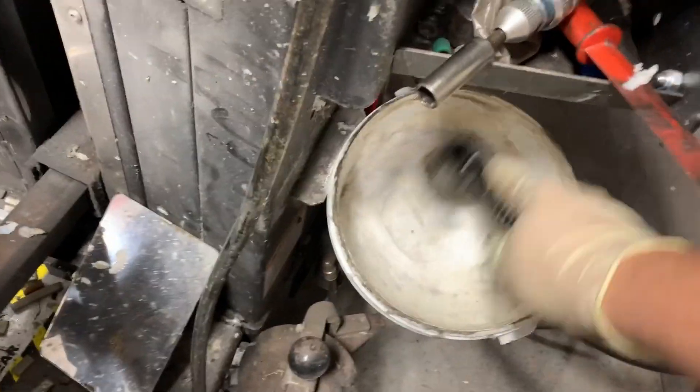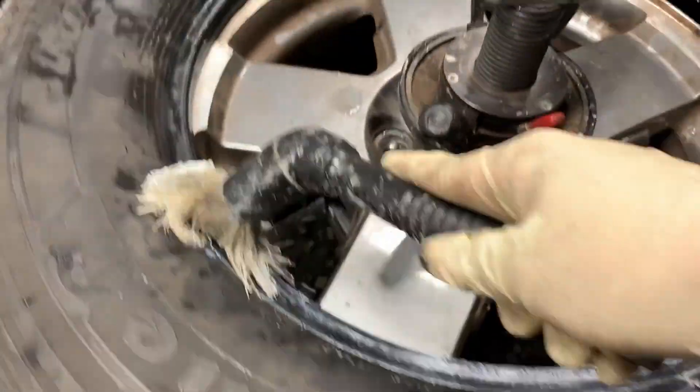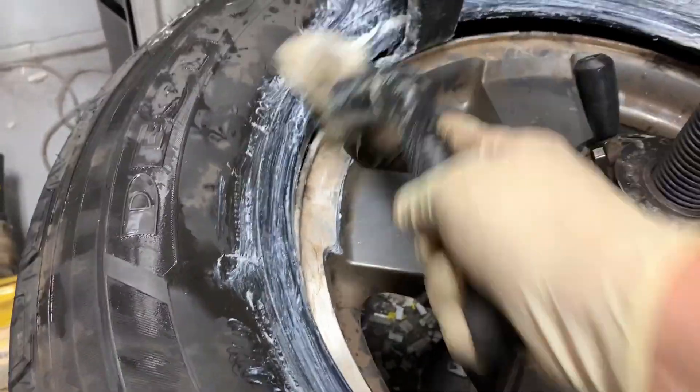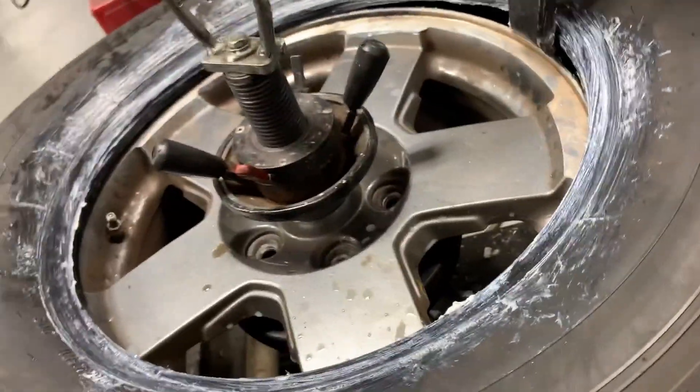Let me lube up this tire. Got it nice and lubed up so it can go on without a problem.